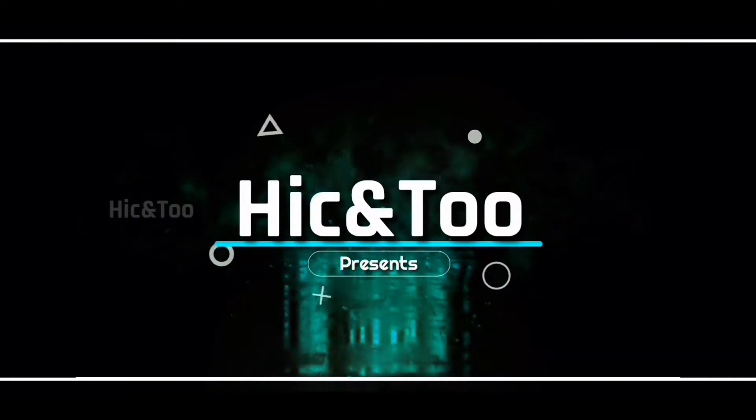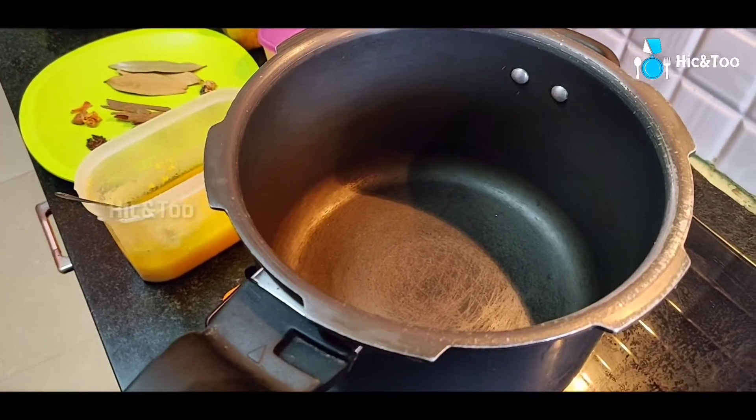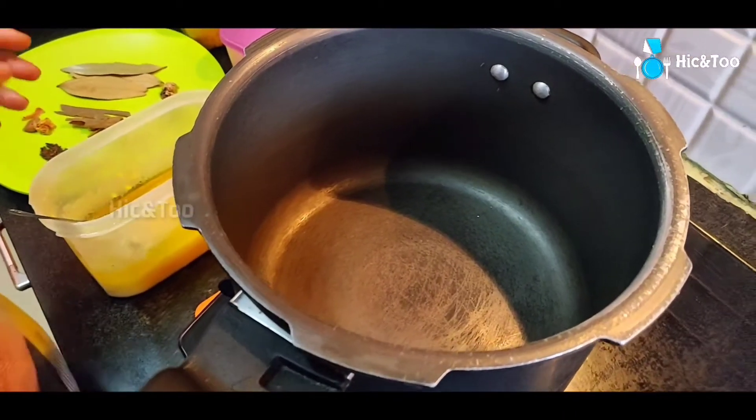Hey guys, welcome to our channel HIKKAN2. Our channel has already covered how to do mushroom and aloo biryani. In this series, we will talk about corn with methi biryani — how to do corn with methi biryani.